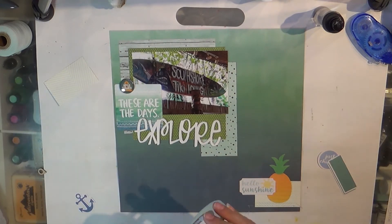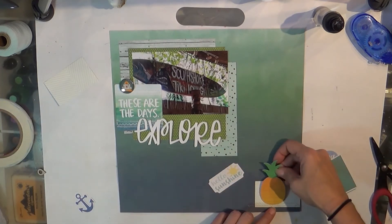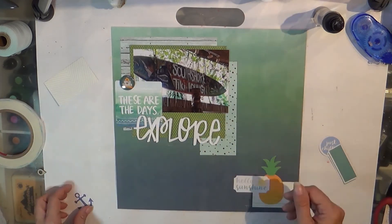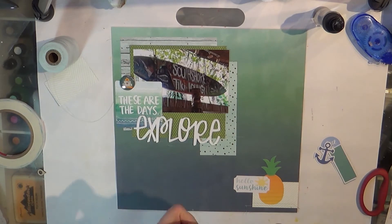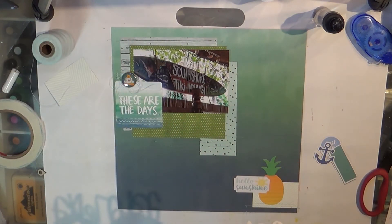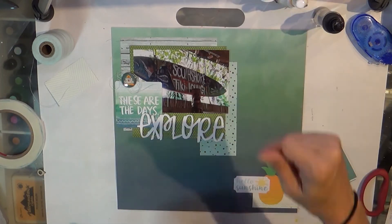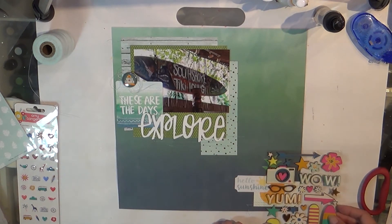I just used some big scraps of the 6x6 in the kit and scraps left over from other pages. The background paper is the Recollections watercolor, and I believe the pineapple is Amy Tan. The wood veneer came in the Hip Kit from July — I think it was their exclusive wood veneer. Also, that large word 'explore' was in that kit. Normally I don't get their kits, but that was an exception — it was a lovely kit.